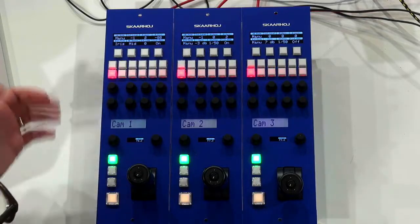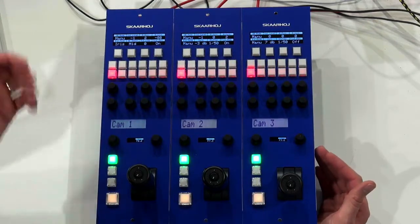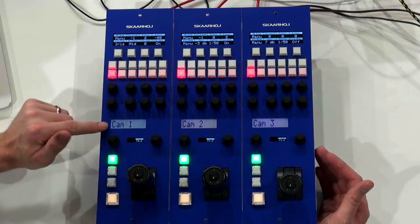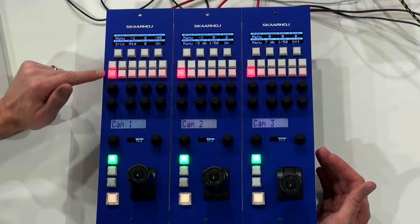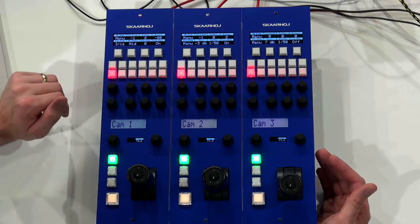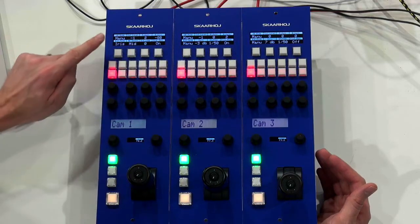The RCPs look like this. If you haven't studied our Universal RCPs, you will quickly identify we have an iris joystick, a preview button, some displays that show values, and identification of the camera. We have some buttons up here, and in this case they are set up to work as a menu. As I push these buttons, it will change which settings I have access to, and the settings are adjusted with these knobs and shown on the display.